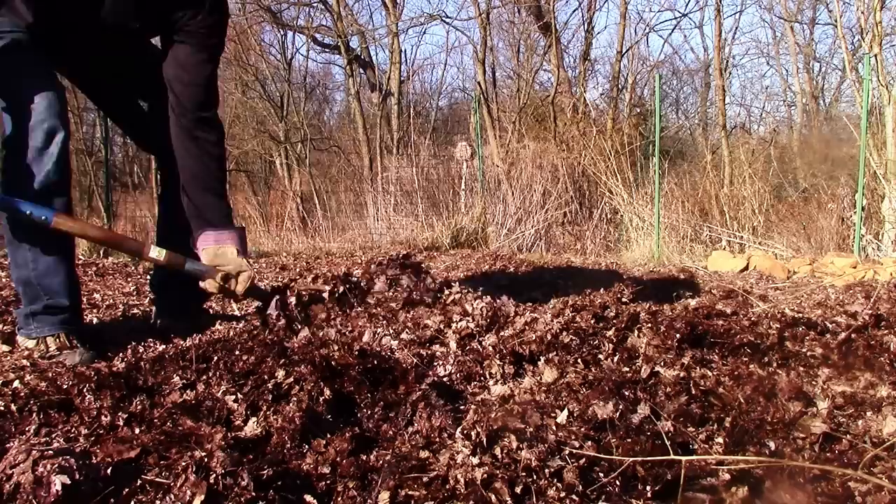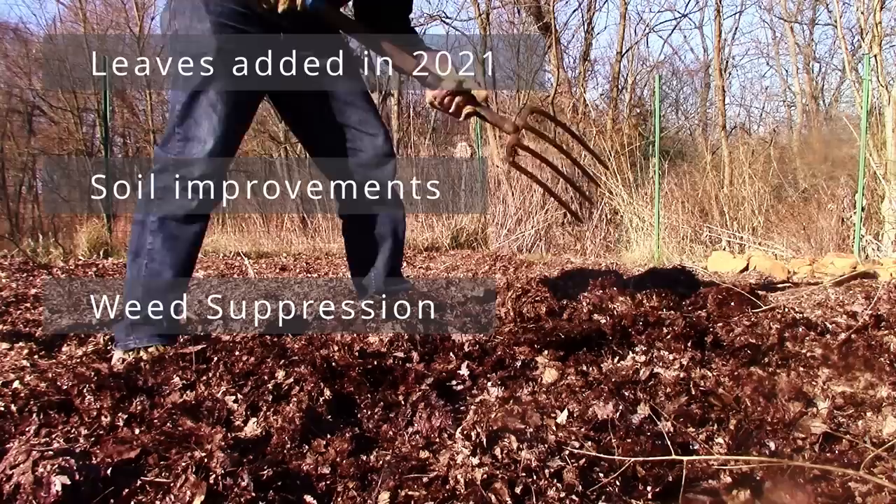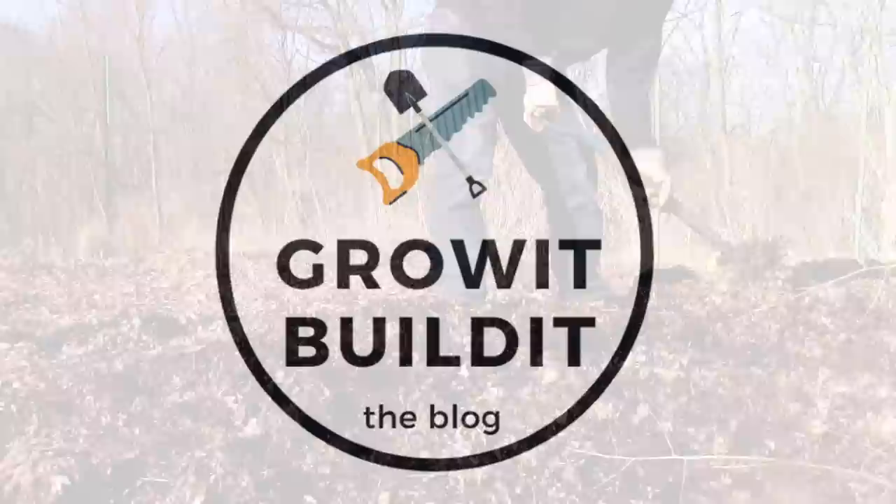In this video I'm going to show you how many leaves I added in the fall of 2021, the noticeable improvements for spring planting, change in topsoil improvements at the end of the year, weed suppression, and then I'll give you a little update on squash bugs and such that I dealt with last year. Okay, let's get started.